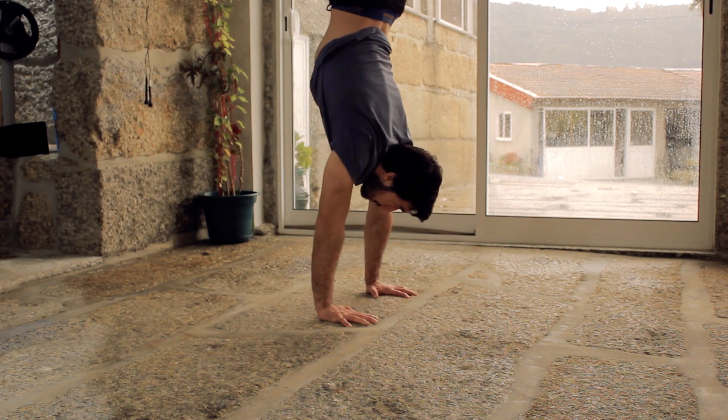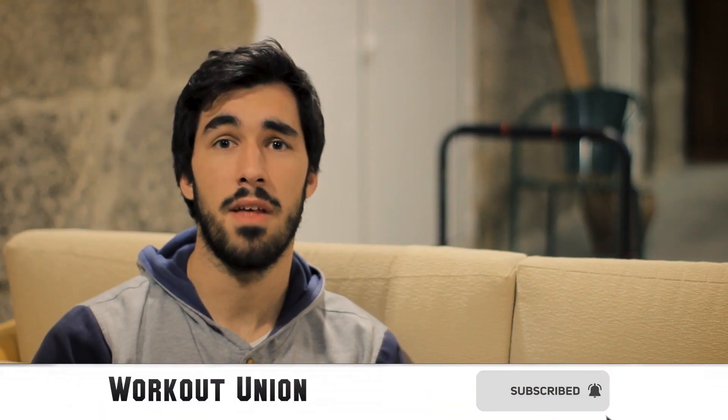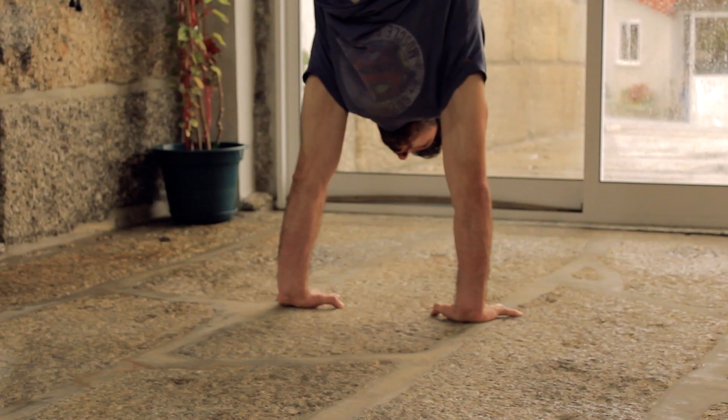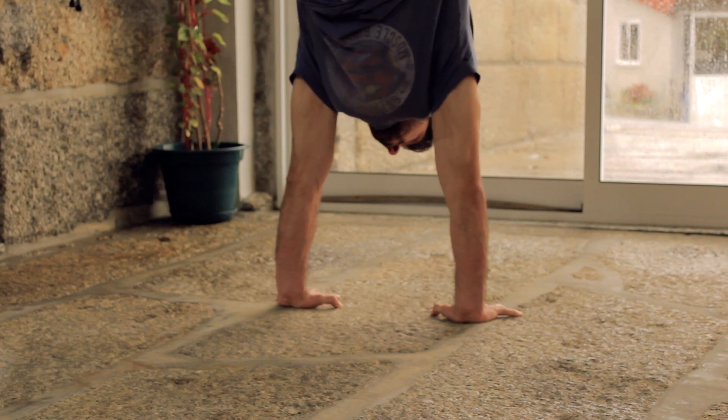Hello Union, today I'm bringing you a simple and quick tip for you to perform with your handstand. This one will help you build confidence in the handstand and help you improve the time that you can perform doing the handstand without the wall. So if you are struggling with free handstand, make sure you check this one and try to perform it in your training — it can be easily performed inside of your house.